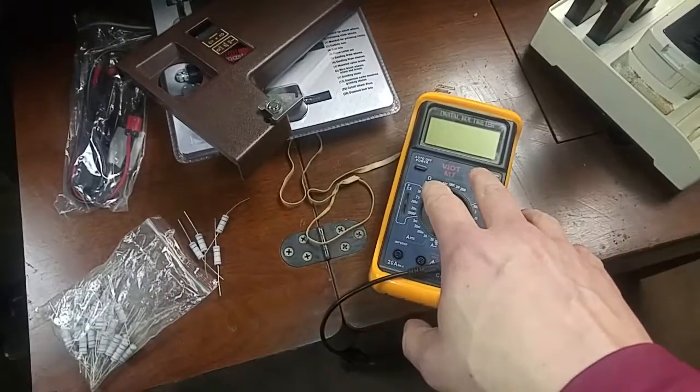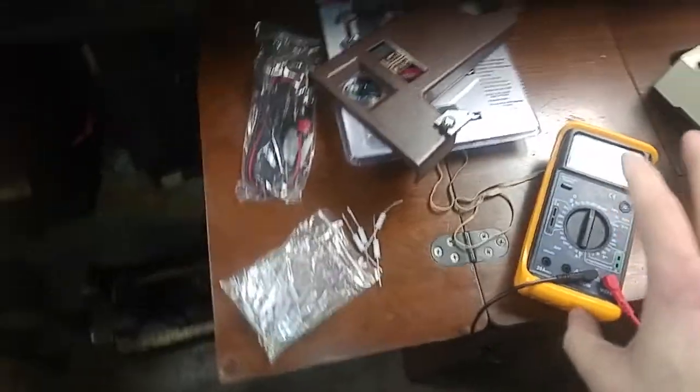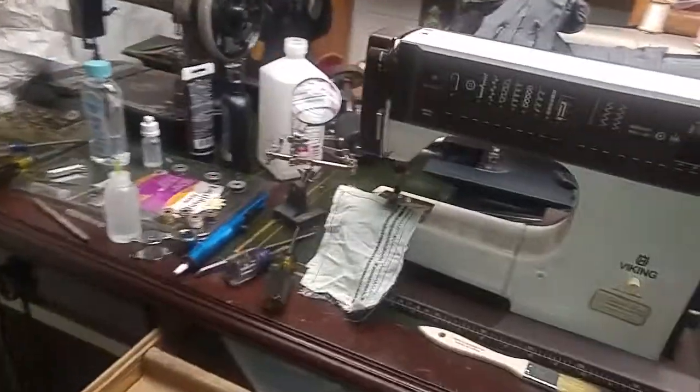I measured back on this one and they measured about 74.6 and 74.9. Cool, it rounds up. I'll use those ones. But there's a couple of them that are a little lower. Anyway, I didn't do that — I just soldered them in.